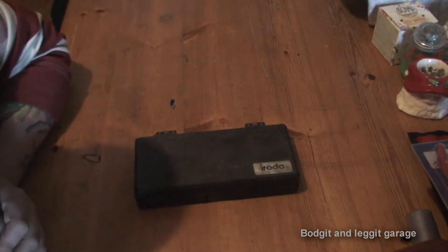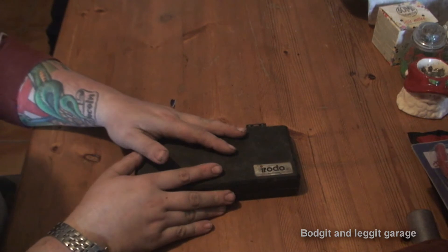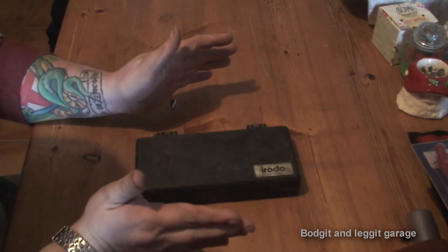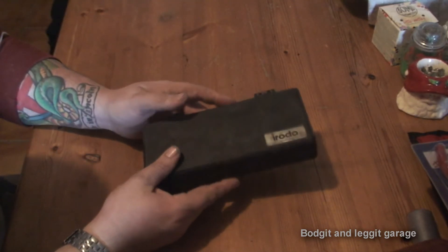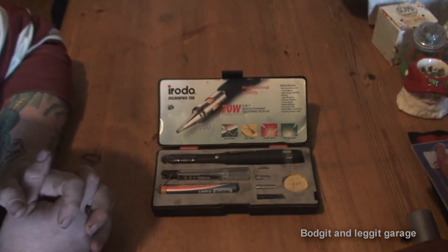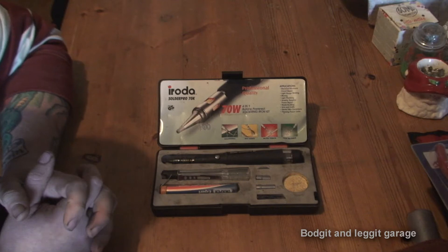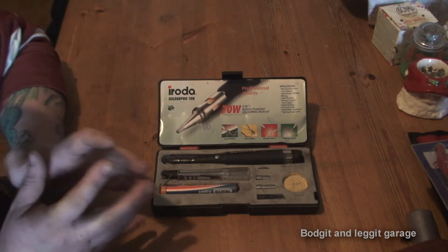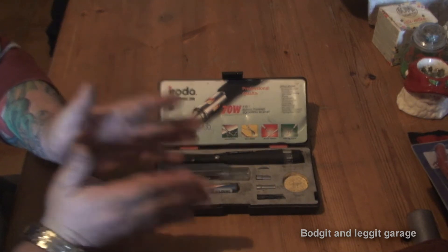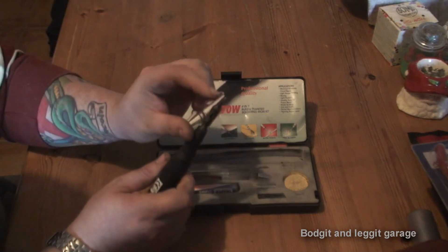Hello and welcome to another Budget and Leg It video. Today I'm going to do another tool review and this little gadget is fantastic - the amount of times this has saved me is unbelievable. Can you guess what it is? We'll crack it open and what we have is a soldering iron. This is a gas soldering iron, so it works off lighter fluid, and the advantage is you're not tied to a lead if you're underneath a dash trying to do some soldering.